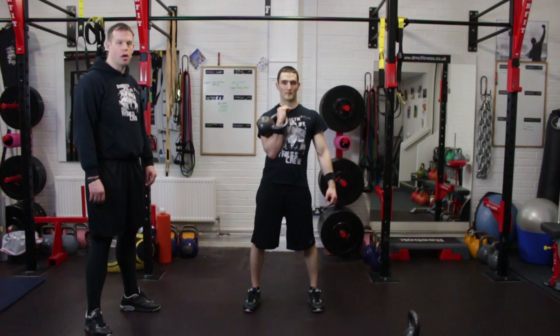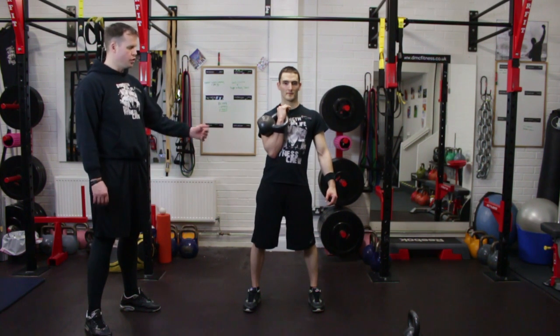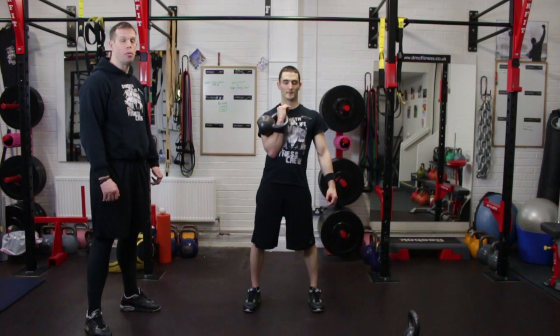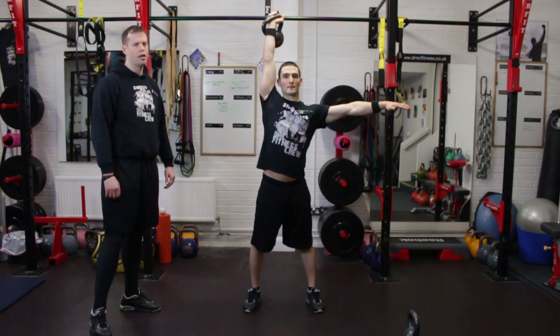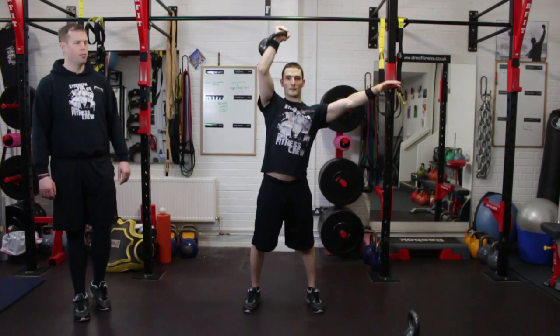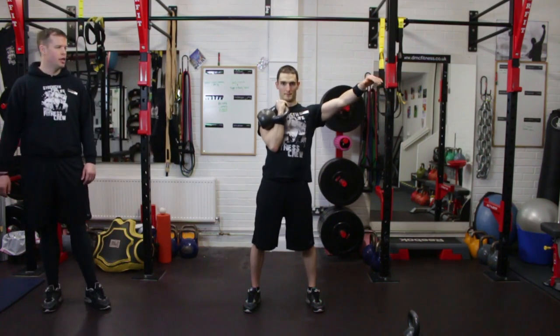Once you have lifted the kettlebell up and you have racked it — this is the position you see right now — you will then press it above the head. The opposite arm will be out for balance, and the movement will be executed correctly in a full range.